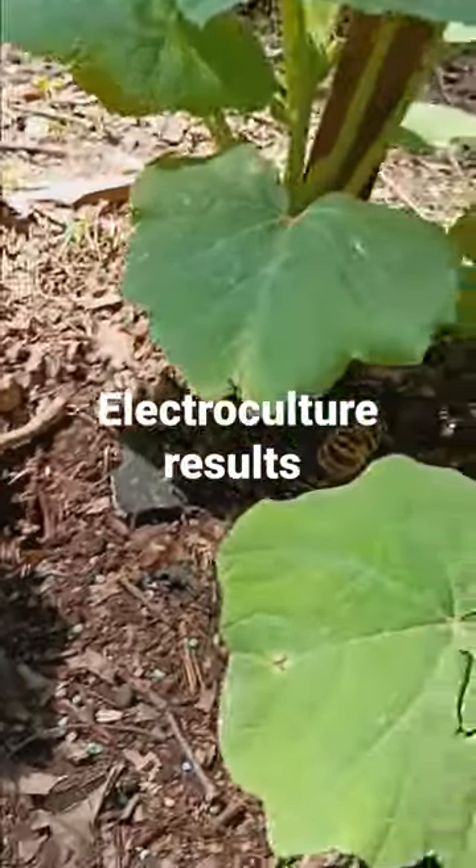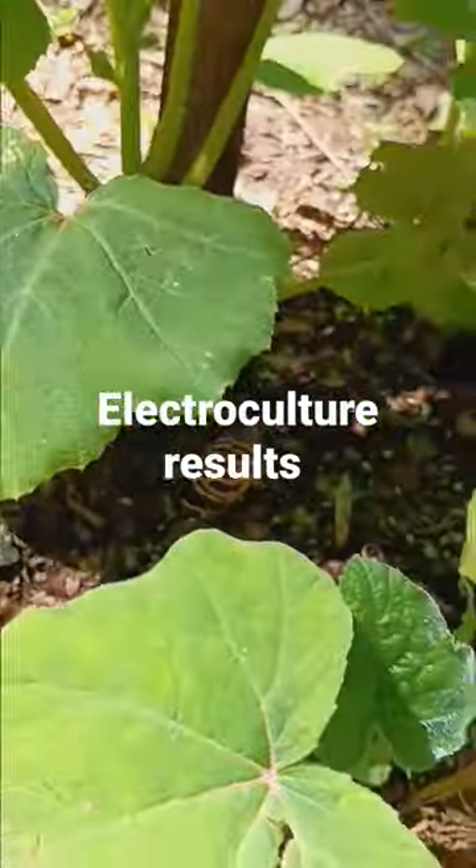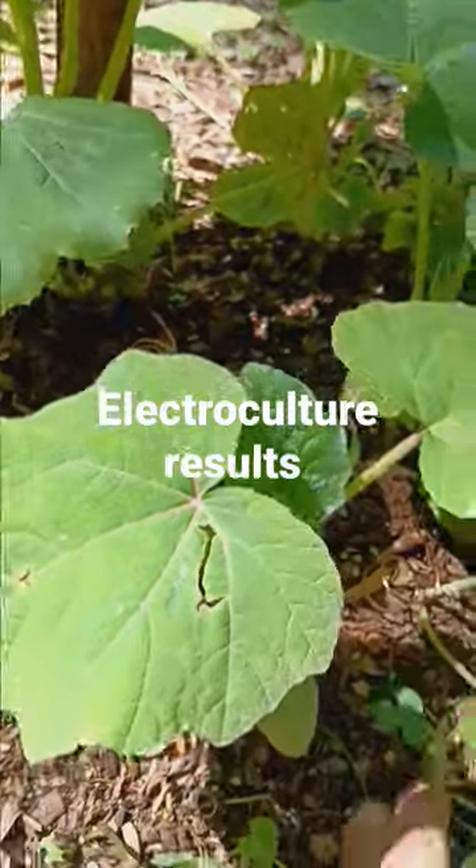Already two days and they're going nuts. You have to try electroculture. This is great.